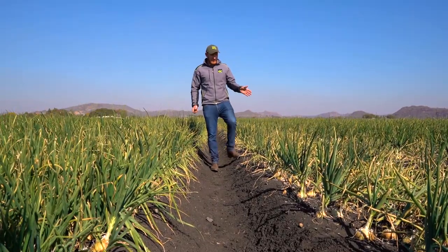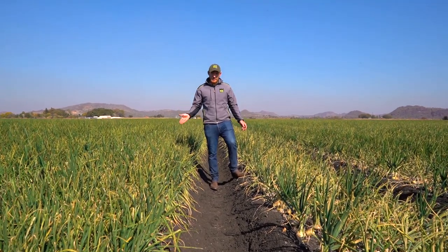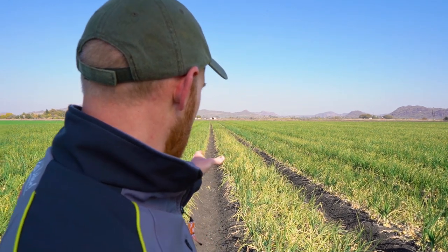On this side is a susceptible cultivar and on this side is a resistant cultivar. The primary symptom of pink root is the pinkish discolouration you get on the roots, whereas the yellowing of the leaves is a secondary symptom.